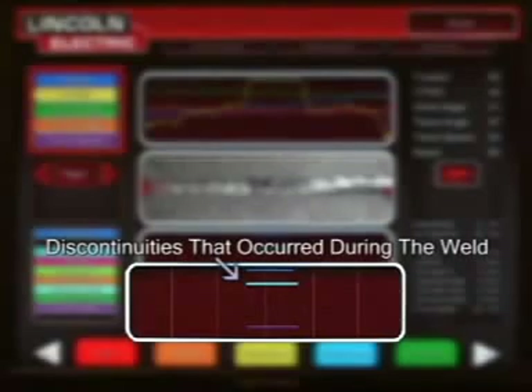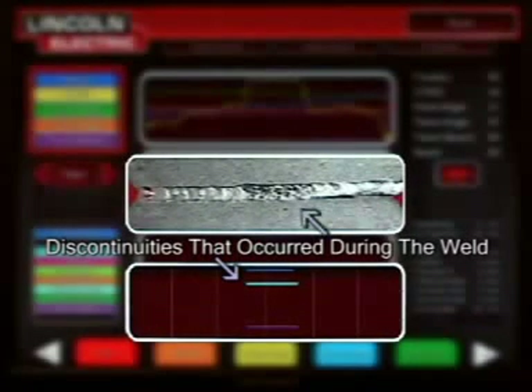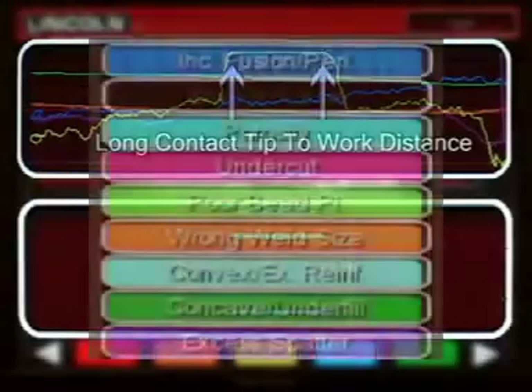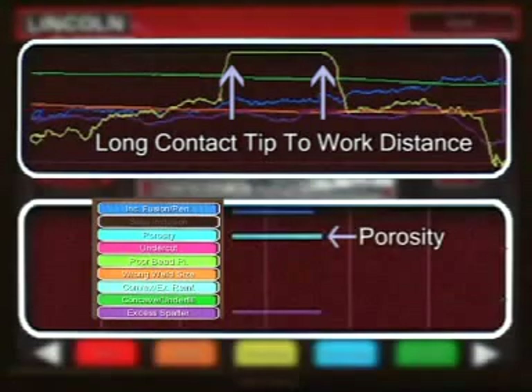The lower graph shows potential discontinuities that may have occurred over the course of the weld. For example, if a student pulls a long contact tip to work distance while welding with the gas metal arc welding process, they may lose their shielding gas and porosity can occur. As you can see on the graph, the long contact tip to work distance is noted on the top graph, and a line next to porosity can be seen in the lower graph. If we then do a visual inspection of that area of the weld, porosity is seen in that region.